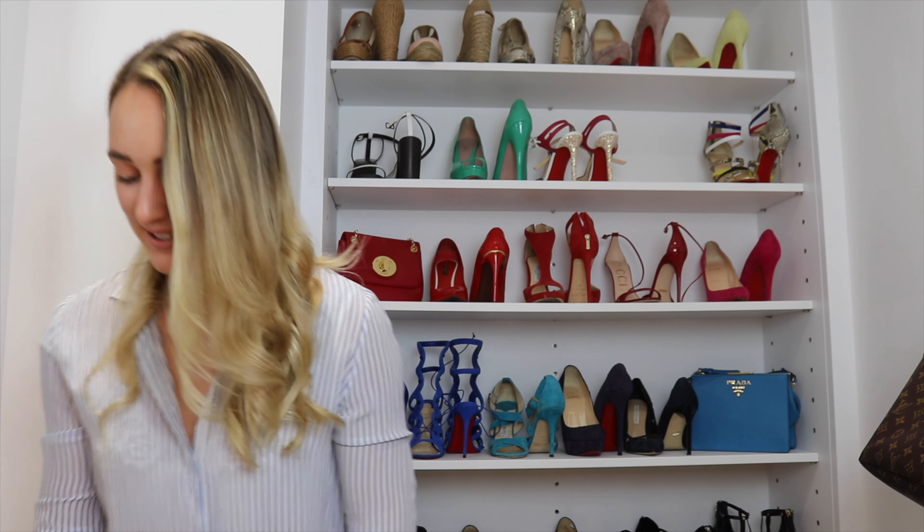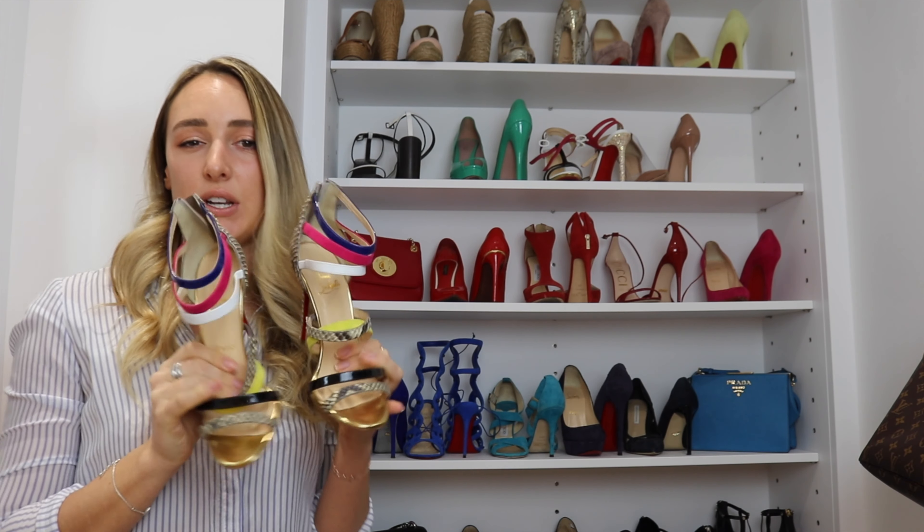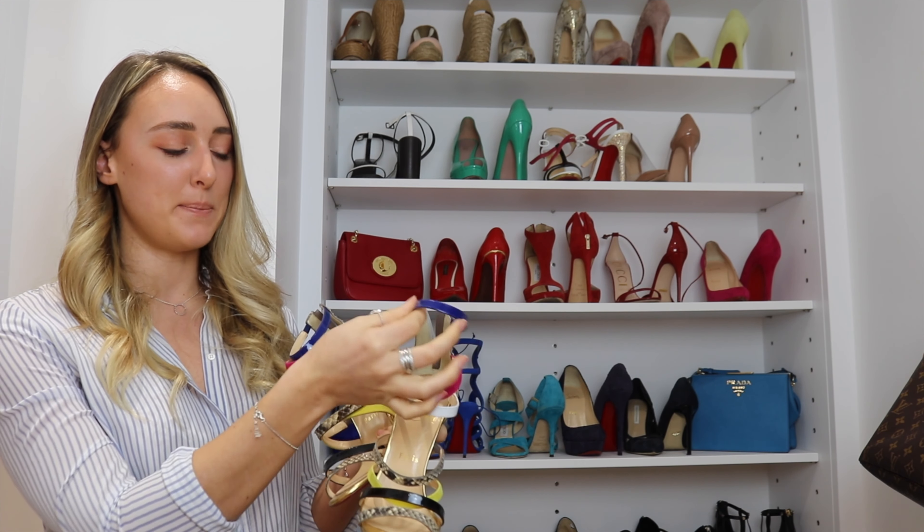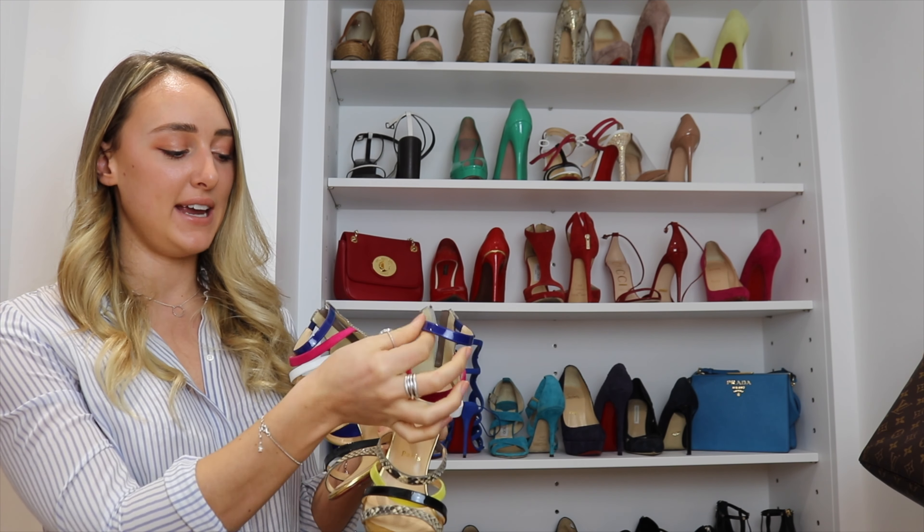These actually aren't meant up here — these are a pair of June sandals — so I'm going to swap them out for my Gianvito Rossi Plexi pumps. The Gianvito Rossi Plexi pumps — I wear these so much. I got them on sale in the nude style. These go with everything; they're a real basic I'd recommend anyone having if you want a designer nude pair of heels. They're just the perfect in-between height — not too high, not too low.